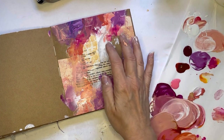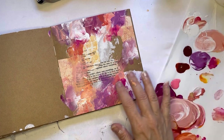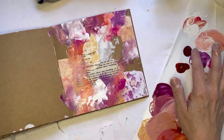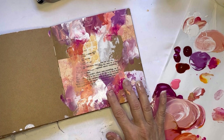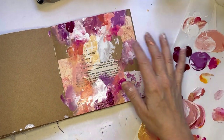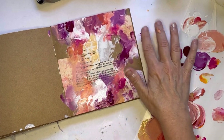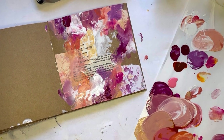Now I just feel like I need a little more white for some contrast. I covered up everything up there — all right, I'm gonna leave it for now and see how I feel about it. I'll dry it and we'll move on.